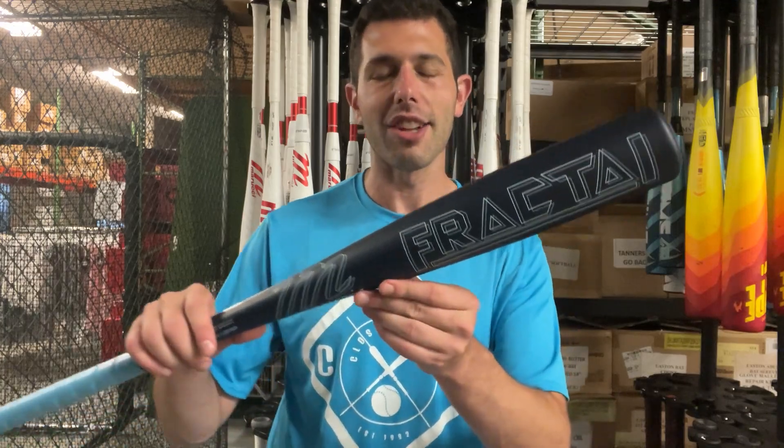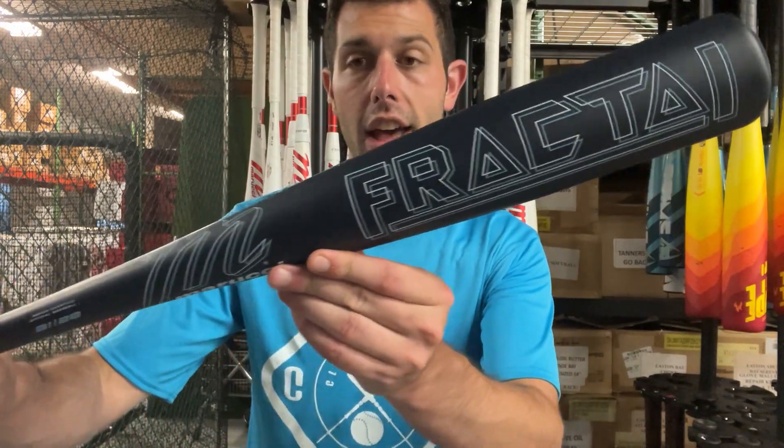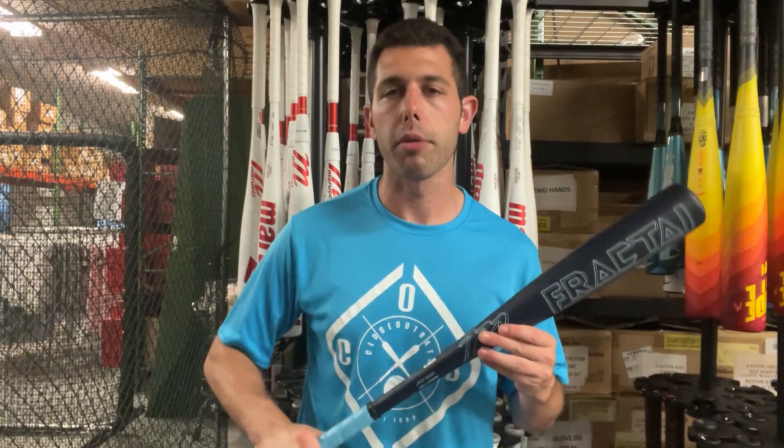This is the BBCOR bat. It sits at $100 and comes in sizes 30 through 34. It's a one-piece alloy bat — great bat overall.